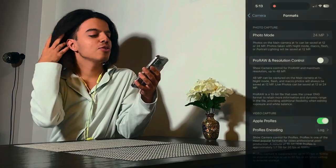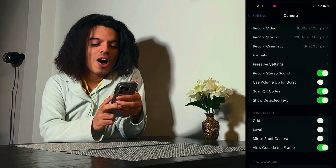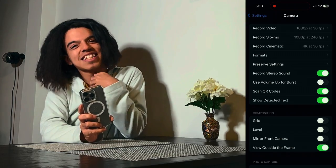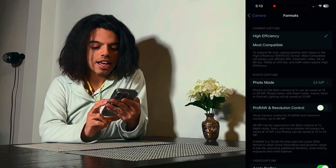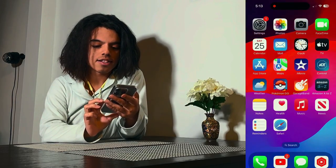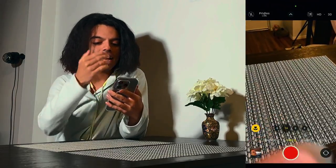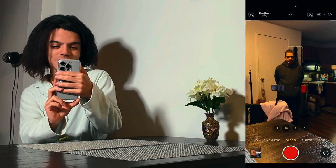That's how you enable Apple ProRes — it's a very quick and simple process. Now I'm going to go into the actual camera app so you can see it in action.